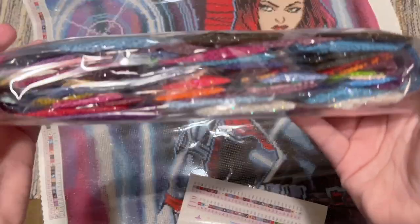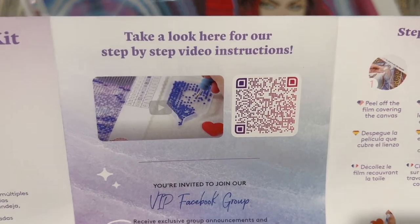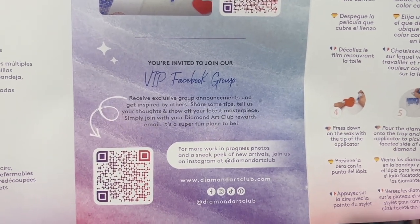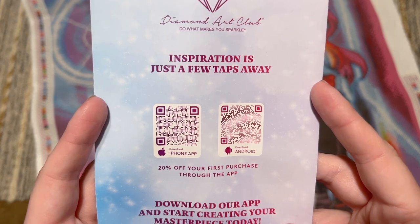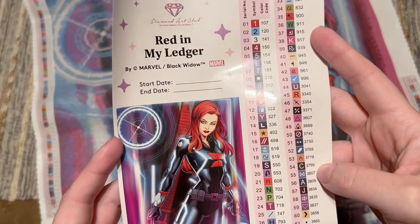We have our bag of diamonds — we'll look at those more closely in a bit. Also included is a pamphlet with helpful info: a thank you note from the founder, info about what's included, a beginner video link, and a link to their VIP Facebook group which you get access to after your first purchase. I highly recommend joining it — it's a really handy and fun community. There are also step-by-step written instructions, tips and tricks, another discount code, and QR codes for the mobile app on iPhone or Android.